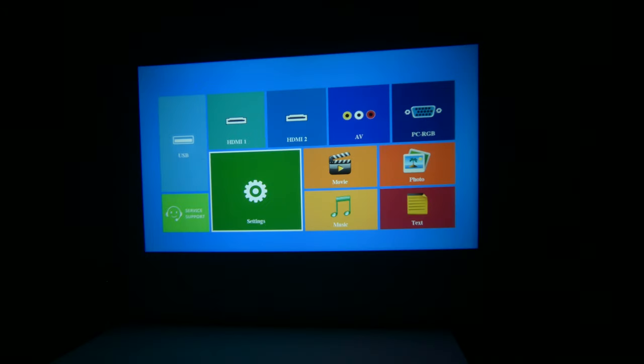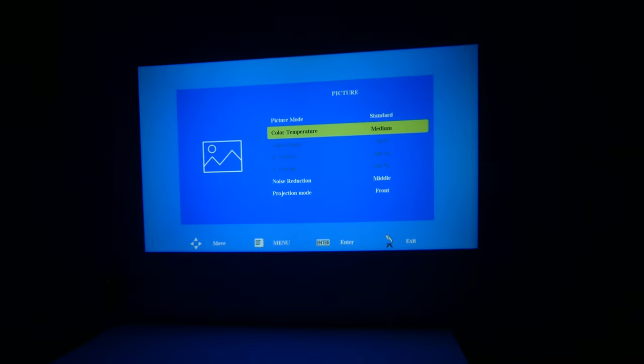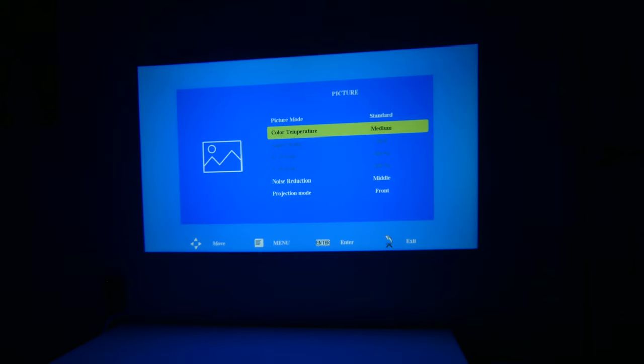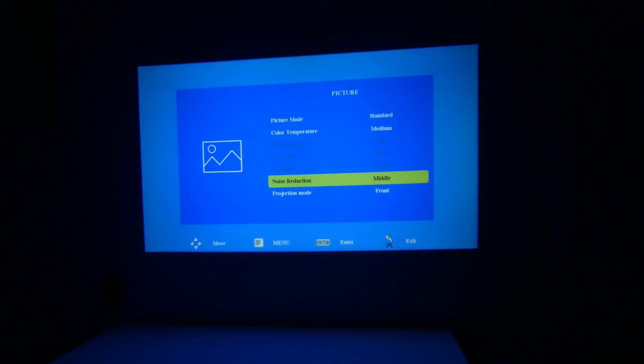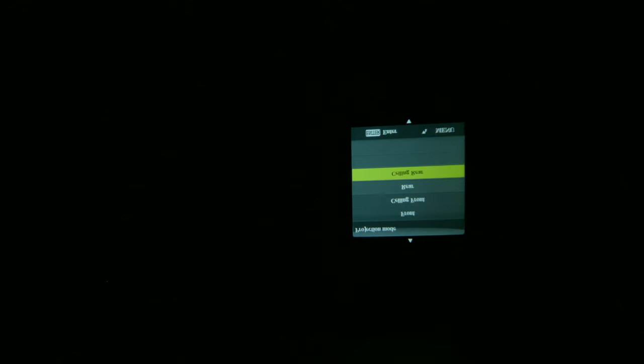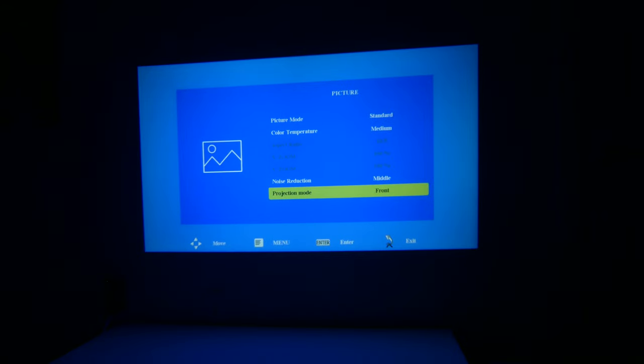The user mode will allow you to adjust your contrast, brightness, color, sharpness, and tint. We're going to leave it on standard for our test. You can also check color temperature, which is set to medium by default, but you have warm and cool settings as well. Noise reduction is set to medium by default but you can do low or high. Projection mode is front by default, but you can do ceiling front, rear, or ceiling rear — so if you're going to mount this on the ceiling, you can change those modes right from here.